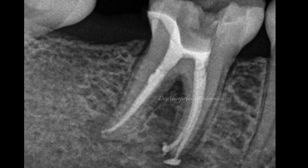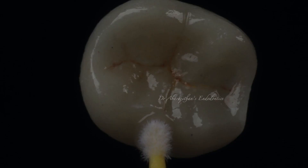You can see some sealer extrusion, which was not intentional and is not advocated, but it is bound to happen in bioceramic obturation technique, especially in cases with lesions where there is a well-established patency. This cracked tooth was later restored with a bonded restoration.